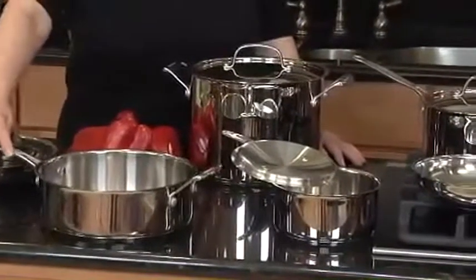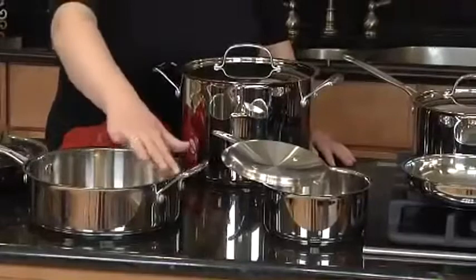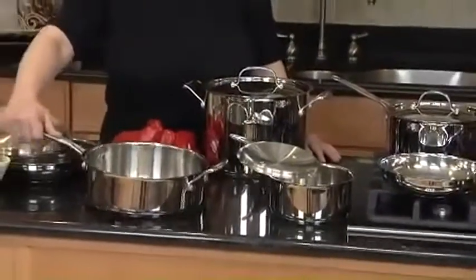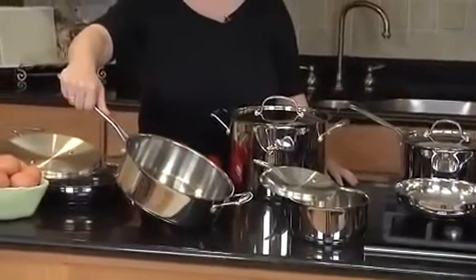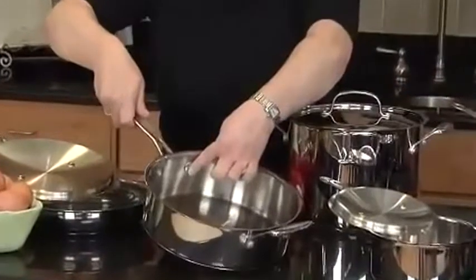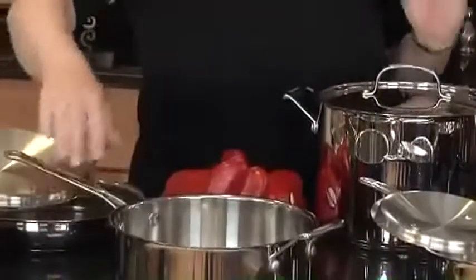It has some fabulous features. It has a wide grip helper handle on some larger pieces. It has a really nicely contoured stainless handle so that you can lift and carry it. The other thing is it has nice rivets here — the handles are all riveted on.